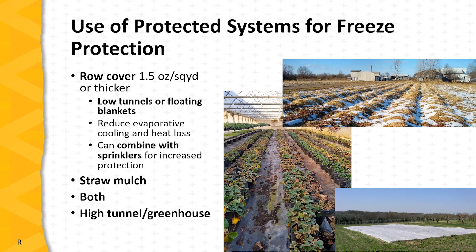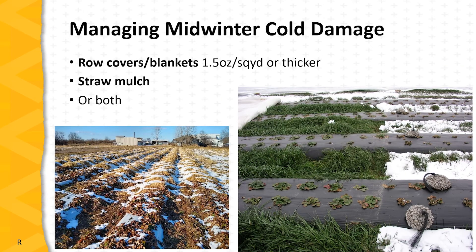Thank you, Patrick. Now we're going to talk about protected systems for freeze protection in strawberries. What is normally used is row covers, straw mulch, and sometimes both. Growers also produce strawberries in high tunnels and greenhouses during winter to protect against cold temperatures. Row covers are usually thick — 1.5 or more ounces per square yard — used as low tunnels or floating blankets, mostly as floating blankets as seen in the bottom right picture. They reduce evaporative cooling and heat loss and can be combined with sprinkler irrigation for increased protection. For protecting field strawberries against hard freezes in midwinter, a thick row cover, thick layer of straw mulch, or a combination of both is used.